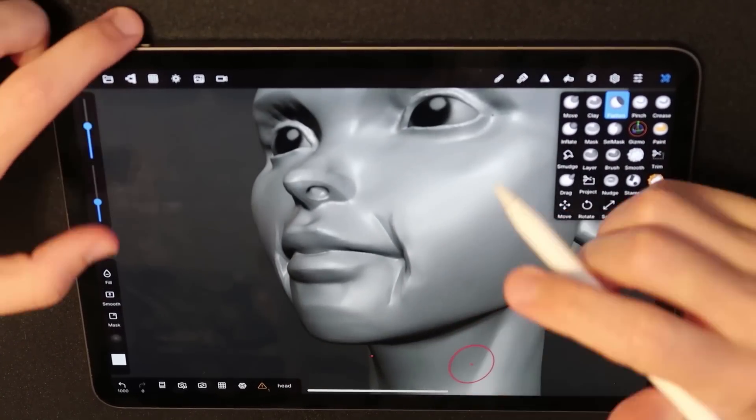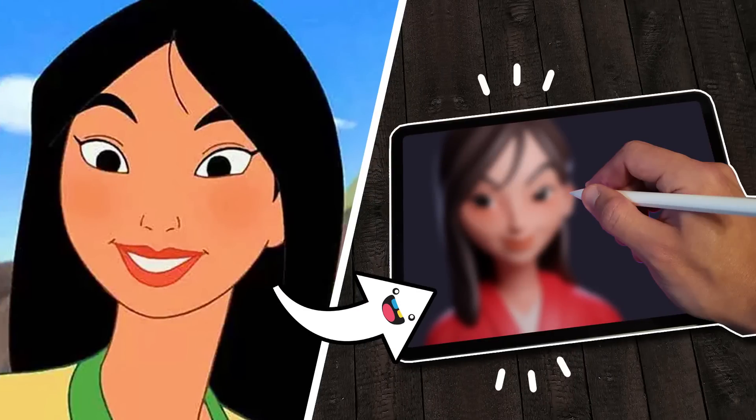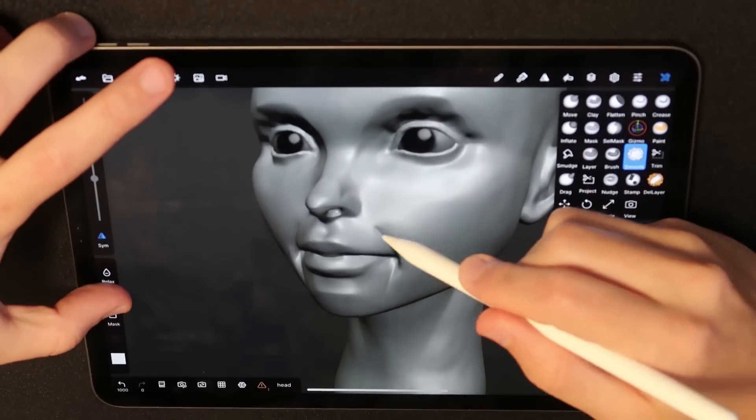Welcome back everyone, I am Follygon, and in this video I will be sculpting Mulan on my iPad Pro while showing you my entire process from beginning to end.